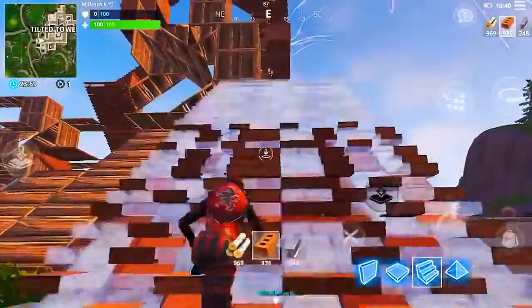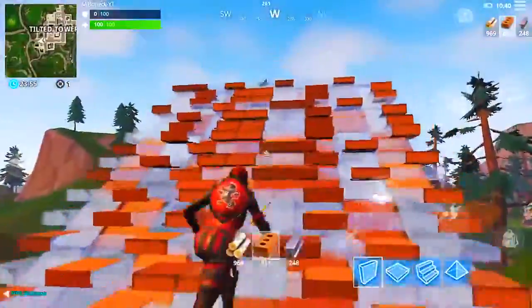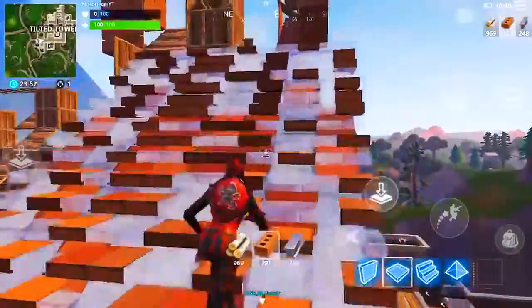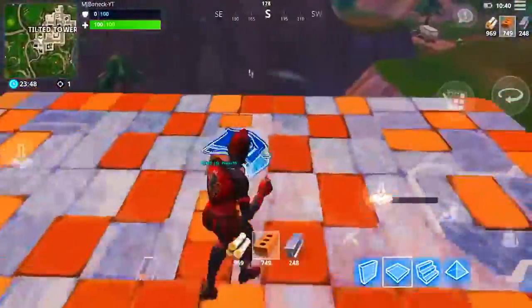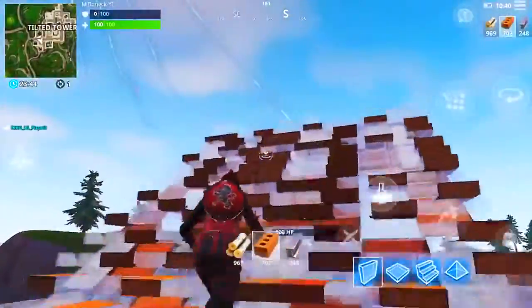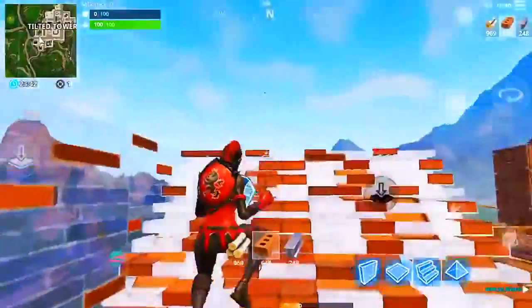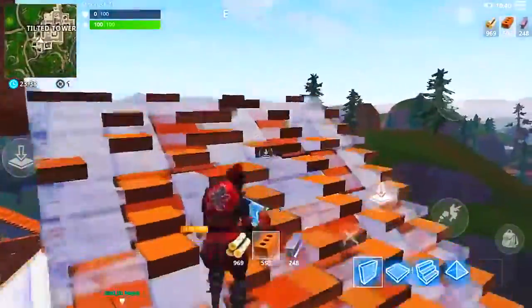Everything on the left side is pretty much the same as when you first download the game at the default HUD settings, because that's what I felt most comfortable with — it's what I was used to. Looking around isn't even that hard. A little fun detail: the aim and crouch buttons are next to each other, just in case you want to try Tfue's crouch-peek strategy.